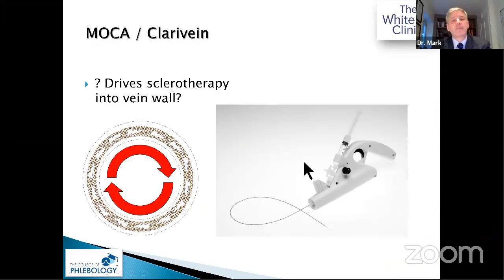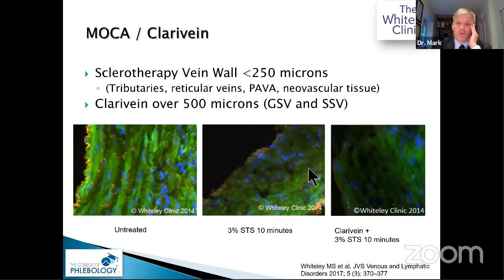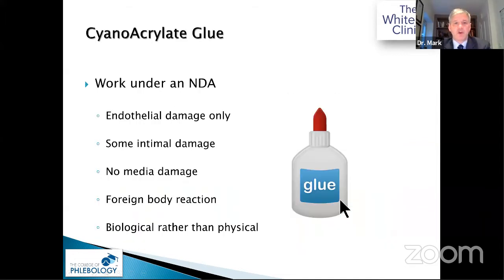How does MOCA — ClariVein or the newer Flebogrif — work? It actually rips the vein wall. Histology, for which we won a prize at the American College of Phlebology, shows that the device produces not just endothelial damage but media damage from shearing stress — turning the inside of the vein against the outside. This acts like a Swiss cheese, allowing sclerosant to penetrate deep into the wall. So the 200-micron penetration starts from deep within the wall rather than from the surface, which is why ClariVein works in truncal veins much better than foam alone, reaching 400–500 microns depth.